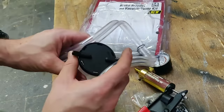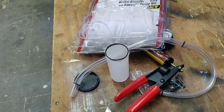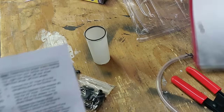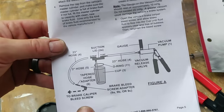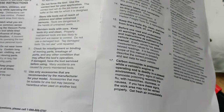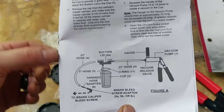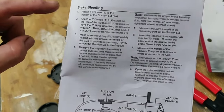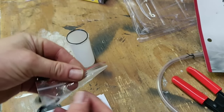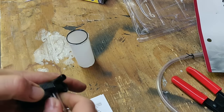I'm going to flip open the instructions and show you how to set this up. The instructions are located between the inner plastic pieces. There's a large safety information section first, but the setup page says to attach the three-inch hose to the bottom of the cup. One of these shorter hoses is your three-inch hose, and you attach it to the lid that goes on the cup.